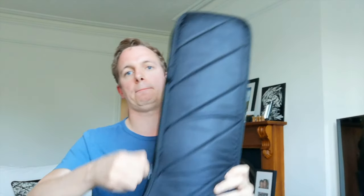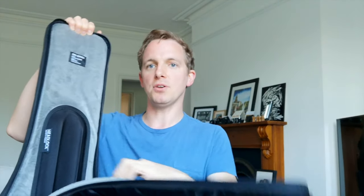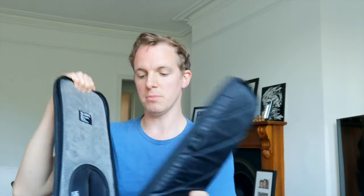They were pretty solid, but what I really liked about this case was the fact that in here you have a nice little space for your neck. So when that guitar is in there, it's going to sit there and stay where you need it to. That's really important.